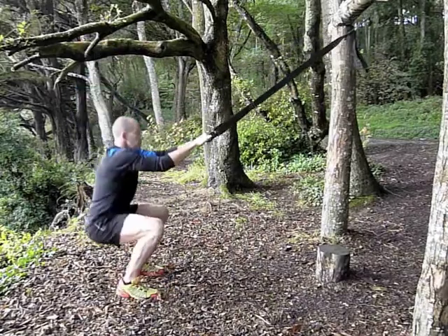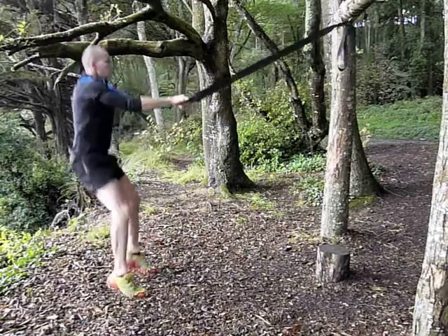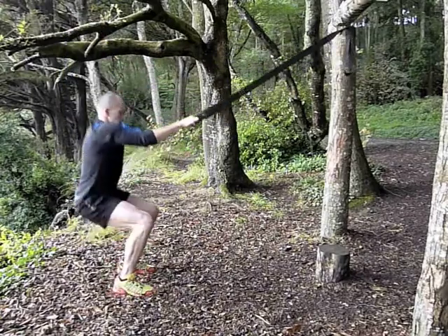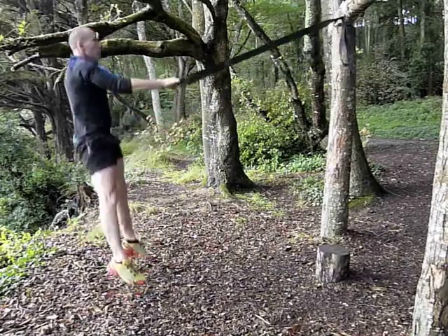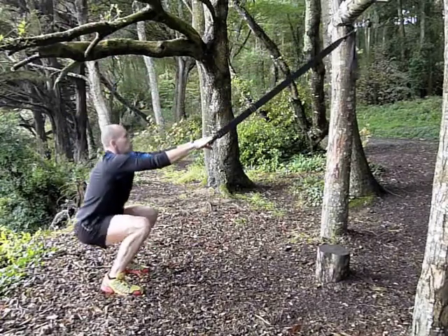Into the jump squat now, feet at the same distance apart, roughly shoulder width. I'm driving up with the toes, landing softly back onto the toes and rolling onto the heels. You want to maintain control all the way through these exercises to get real benefit from them, working the quads, hamstrings and glutes.